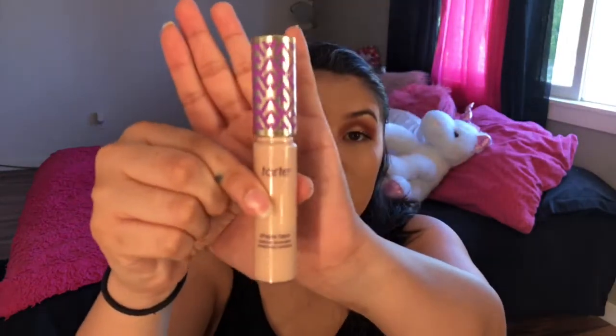Then I'm going to take the Shape Tape concealer — I usually use the color light medium honey. I like to make these wing shapes because it makes me feel like a Victoria's Secret angel. Then you take the damp beauty blender and blend to hide those under-eye circles, because I don't get that much sleep — well, I go to bed pretty late and wake up around 8:30.